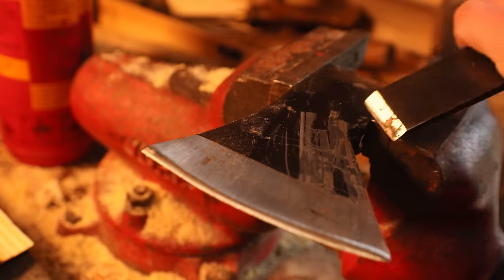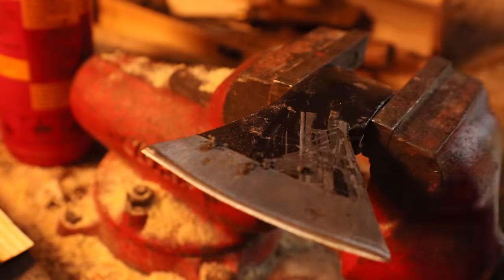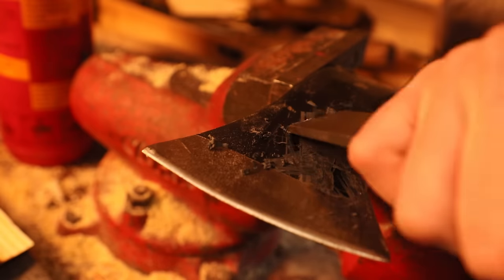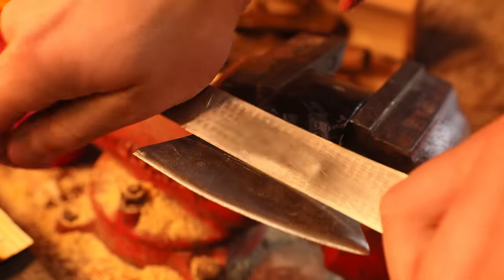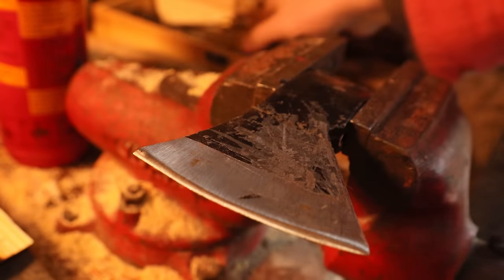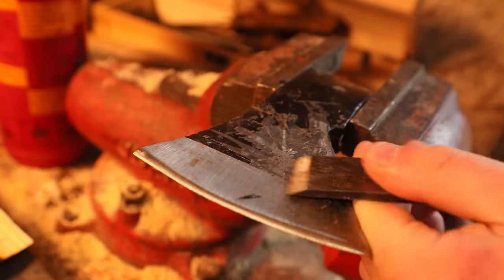Once we had the handle nearly done, it was time to start working on the head. The head came with a horrible black paint film on the back of it — I'm assuming for rust protection. I didn't like the look of it so I said I'd remove it. I started with just a chisel to scrape it off but it didn't look great. I tried a metal rule turned into a scraper, which worked fairly well, but at the end what I did was just sand the whole thing down, and I think it turned out fairly nice.